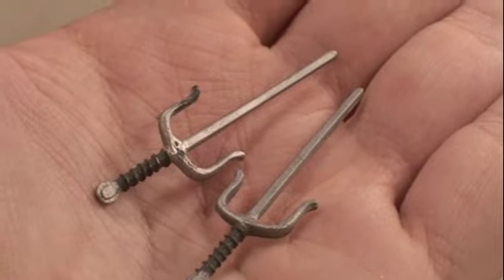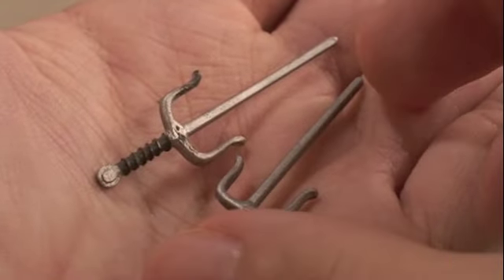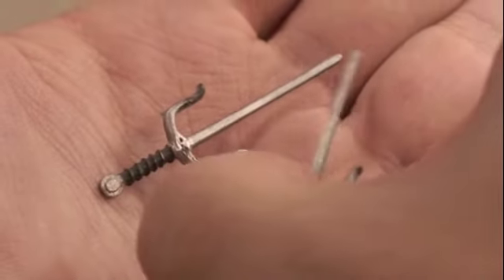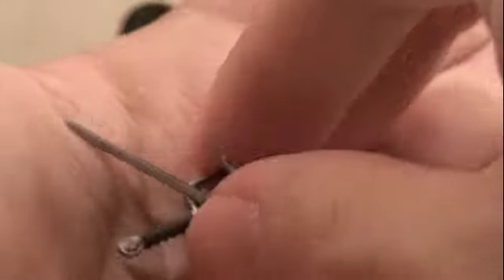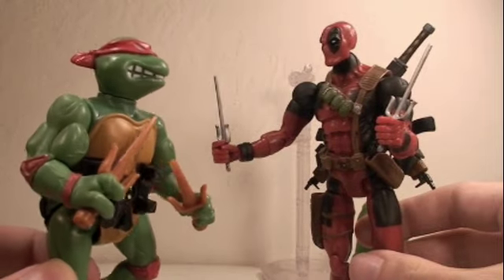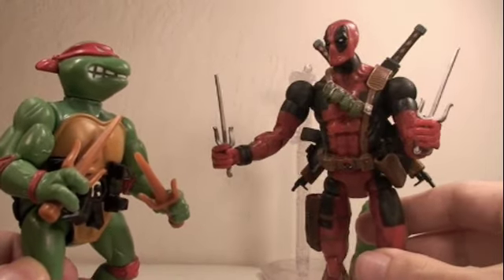Deadpool comes with a bunch of weapons — seven in total. He comes with two sais which have a nice amount of detail and can be stored in his side pocket or placed in his hands.